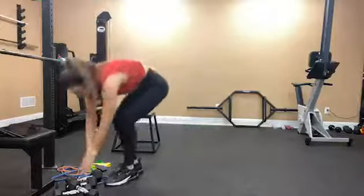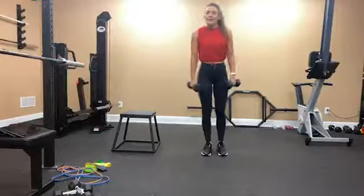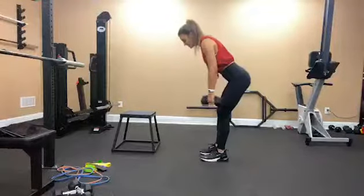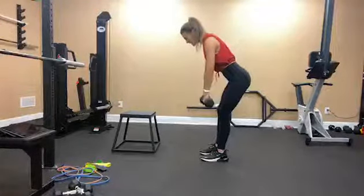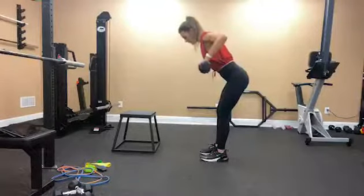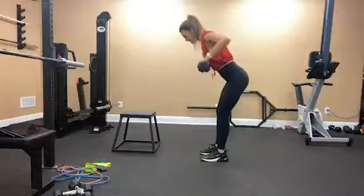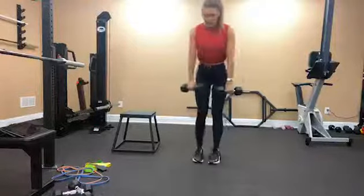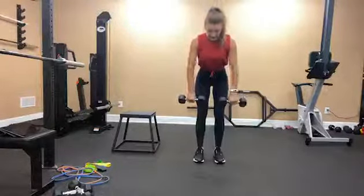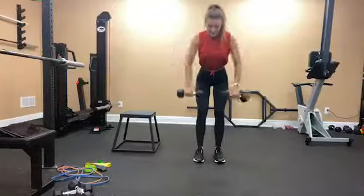Dumbbell wide row — I'll show you how to do that. If you have weights, you can use them. You're going to hinge at your hips, core is tight and engaged, and then row and engage your lats and your upper back. It's going to be a wide row, so you're kind of making your arms look like scarecrow arms. And you're going to squeeze at the top.